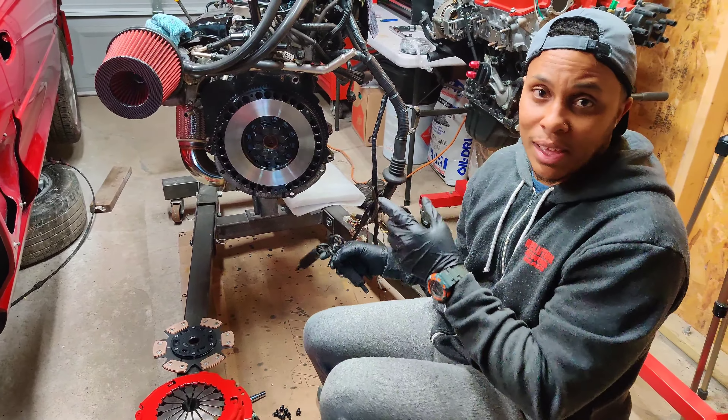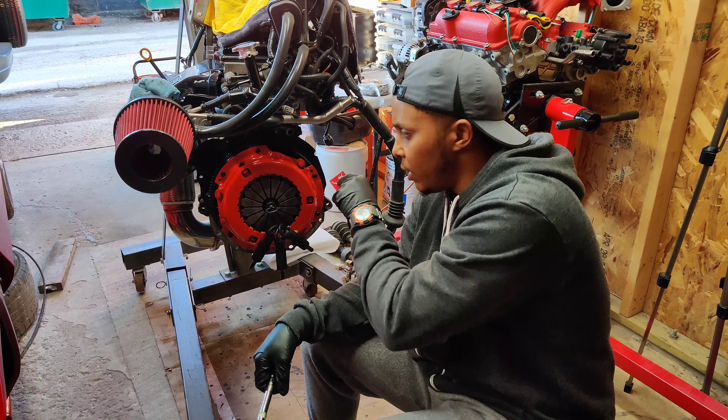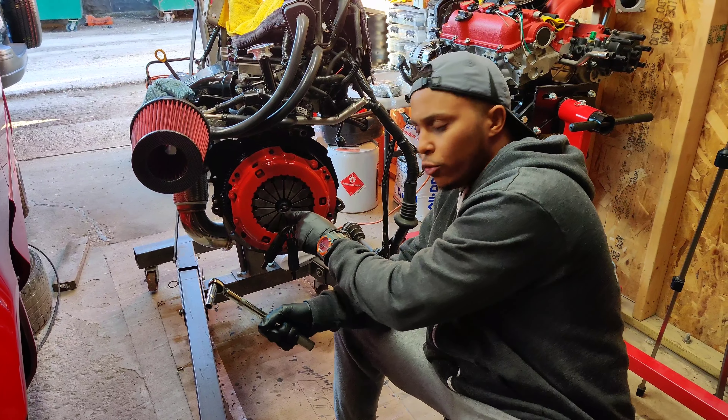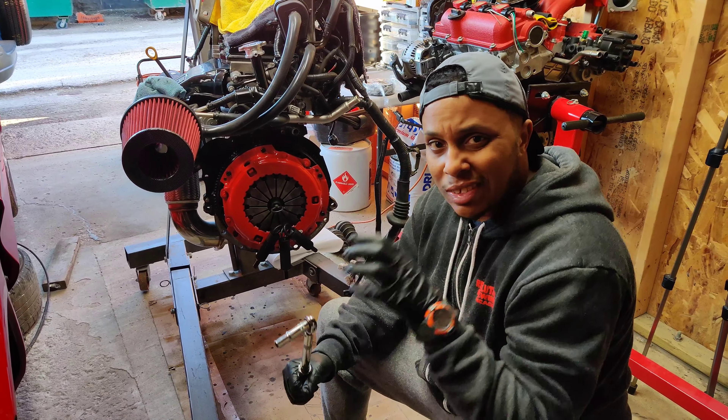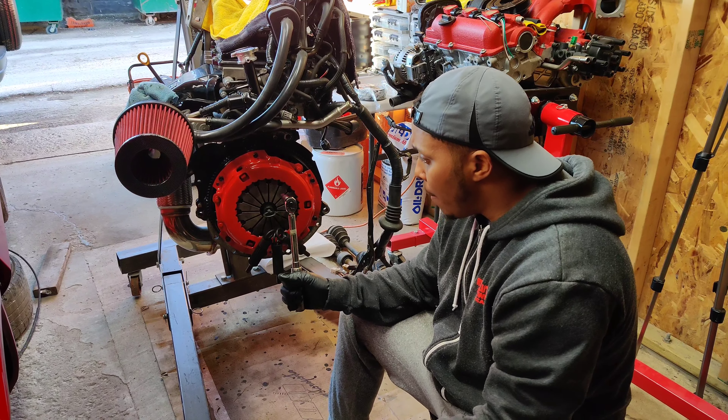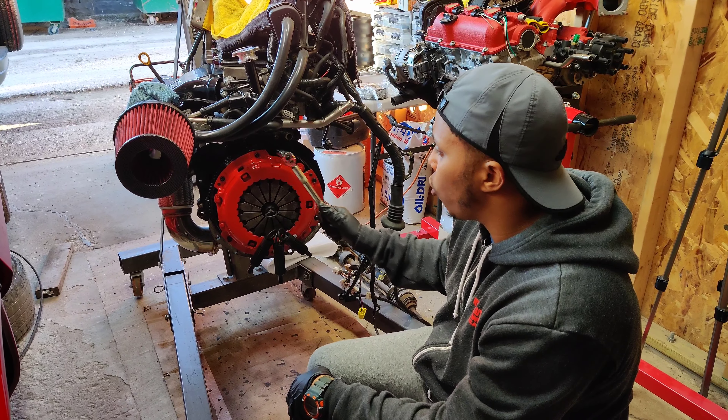As you guys saw, I did put the clutch, the flywheel, and the pressure plate all together. I used my alignment tool to make sure the clutch is centered in the middle of the pressure plate and flywheel sandwich.